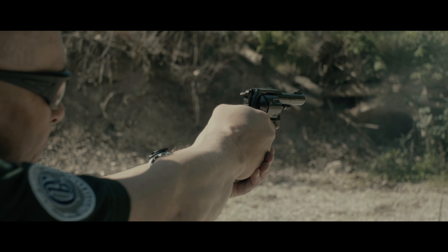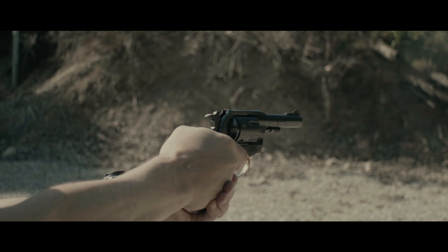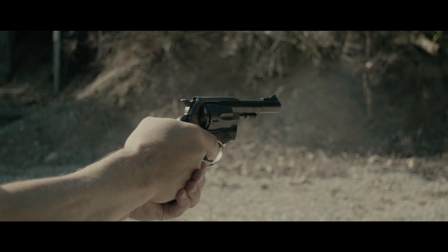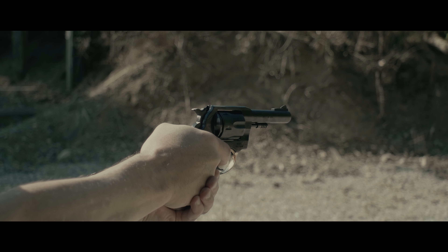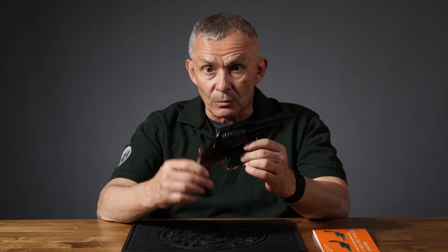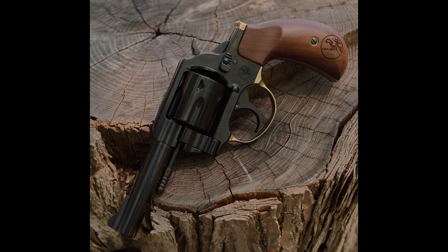Wood stocks, blue steel gun — just a really nice, plain, simple double action revolver. Now, Henry's made handguns before: the lever action, cut down, mare's leg type weapons. But this is an actual handgun, an actual revolver, an actual pistol — kind of a departure from some of the normal things they've done in the past, but a really nice touch.